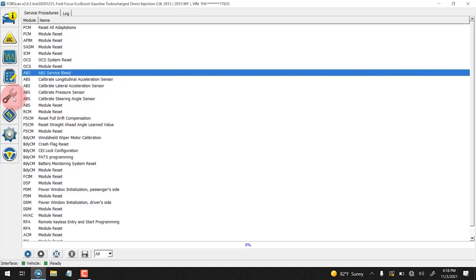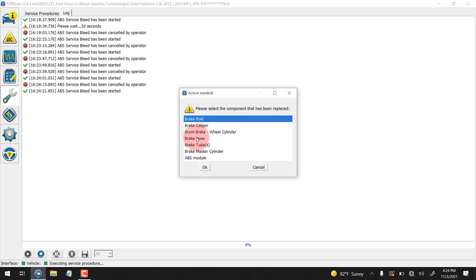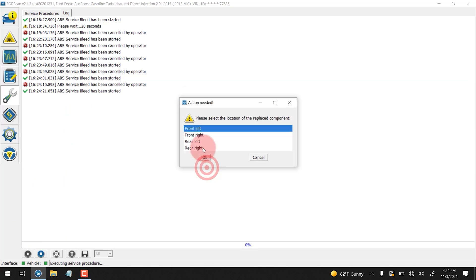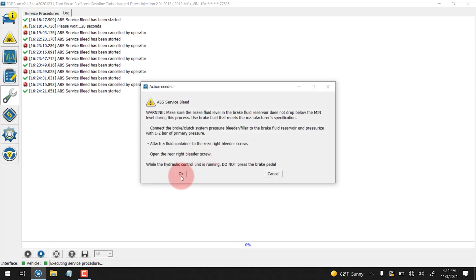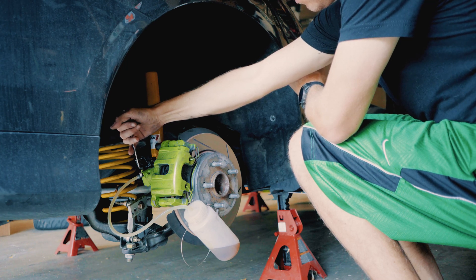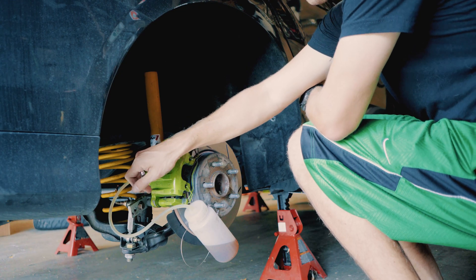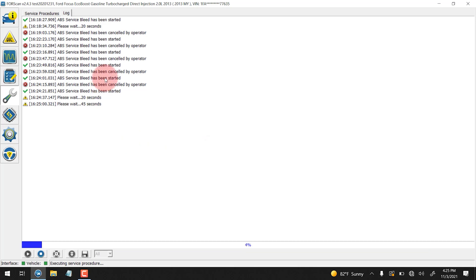Now that we're back in the vehicle and we have a friend ready to bleed the system down at the brake, we're going to go into service procedures — this wrench icon right here — and we're going to click ABS service bleed. We're going to click play and to make our lives easier, we're going to say that we replaced the brake hose here and we're going to choose rear right. I'm going to have Evan open the bleeder screw. Open. And we're going to click OK. That's the ABS module modulating. All right, you can close the rear screw — closed — and we're going to click OK. Now we have to wait 45 seconds.